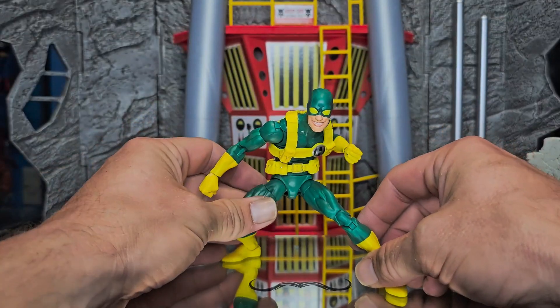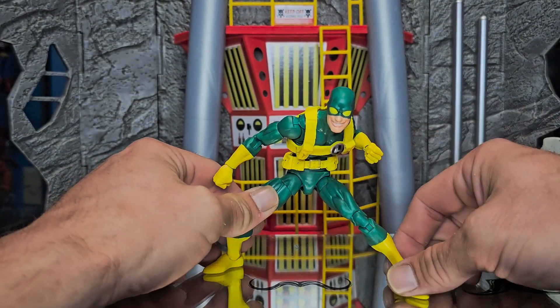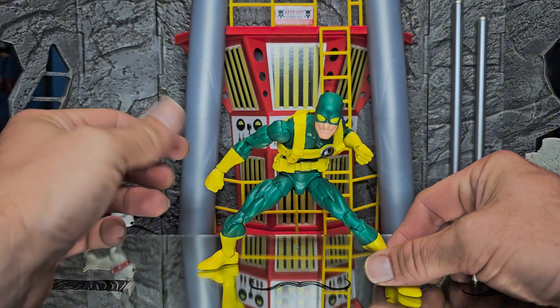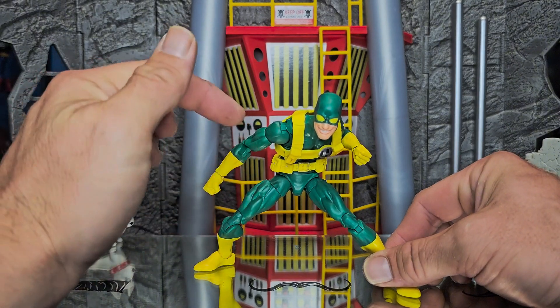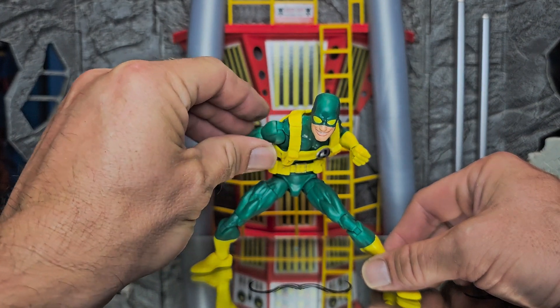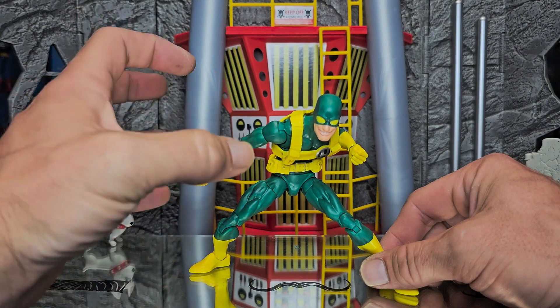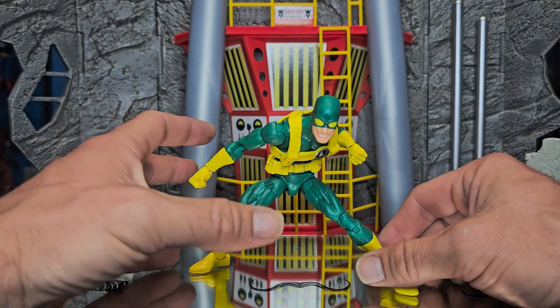I really do feel like he's on the same exact body as Hawkeye — I'm 100% positive it's the exact same body. The only thing about him is that they did change the plastic. It's not really a hard plastic anymore; it's definitely got some soft twist and give to it. It makes it easier to get into poses — they're not so tight in a sense, and they do definitely hold well.